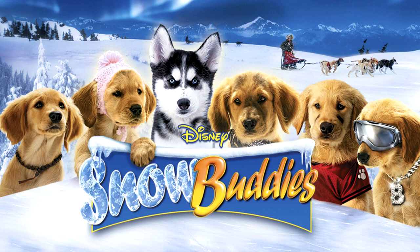So let's talk about the movie Snow Buddies. This is a great movie — it follows five dogs who end up in Alaska. While they're there, they become friends with a local dog and they also meet a boy who needs five dogs to pull a sled for a sled race.